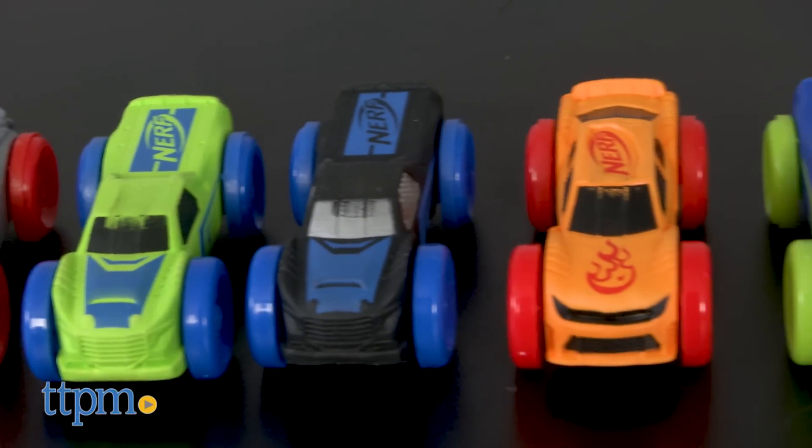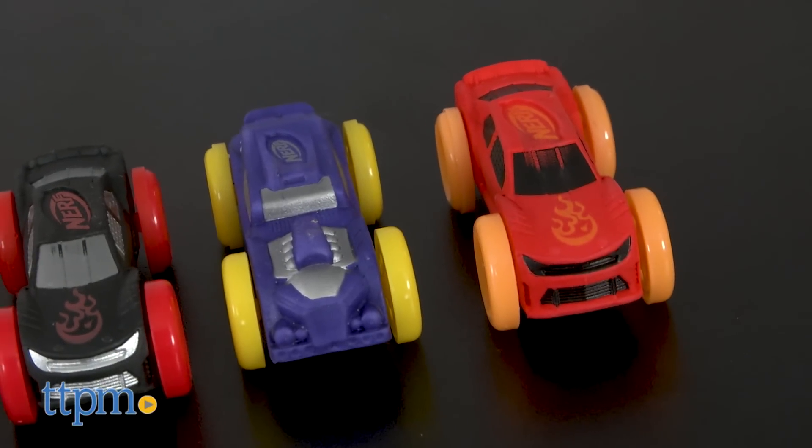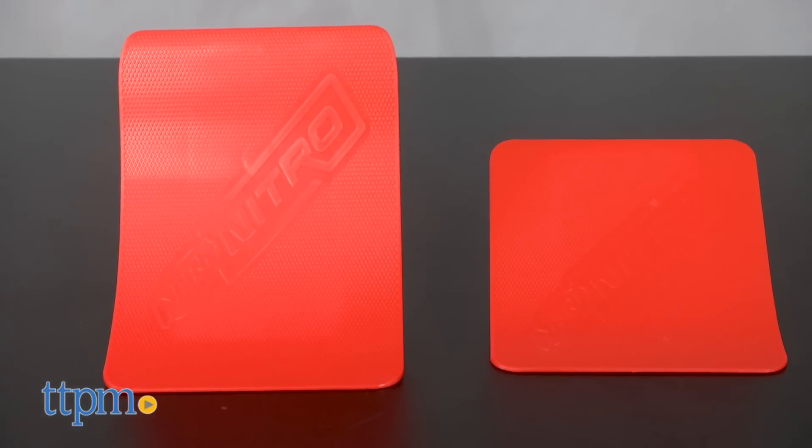This is a motorized blaster with a clip that comes with nine foam cars, and if you look at the cars, they're all different. It also comes with 12 obstacles plus a high jump ramp and a long jump ramp.